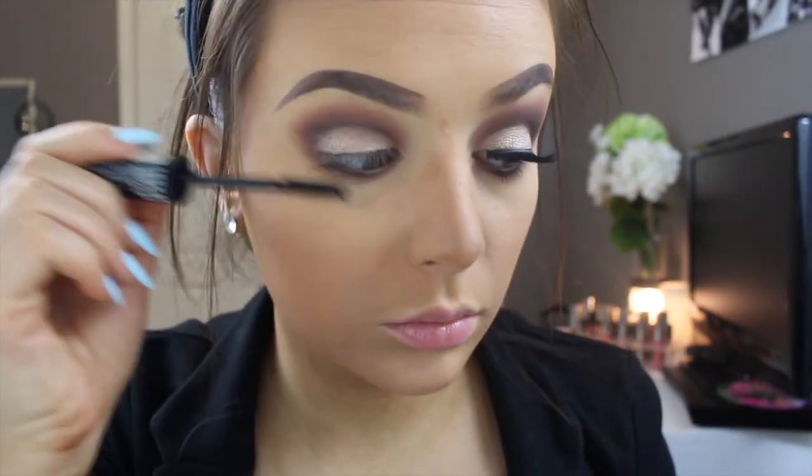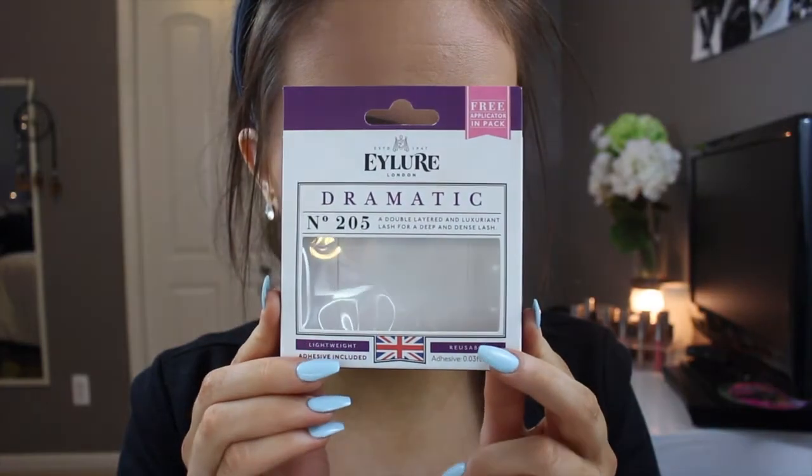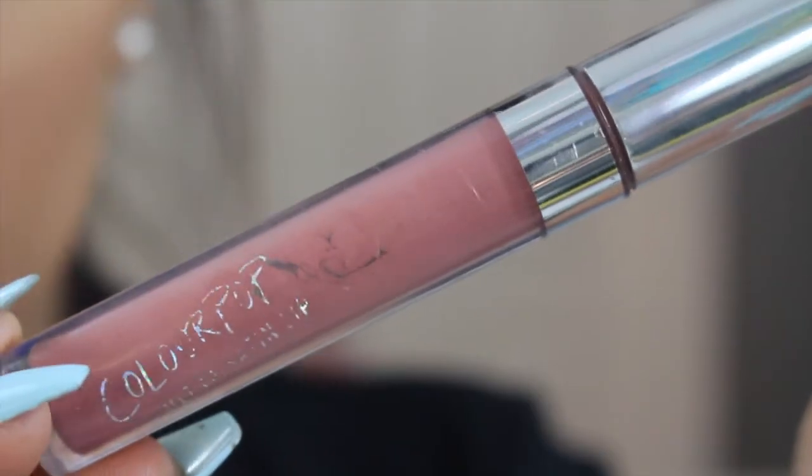Then here I'm going in with my Faux Lashes from NYX just to prep for my false eyelashes. For falsies I'm using my Eylore lashes in number 203 and applying those off camera.